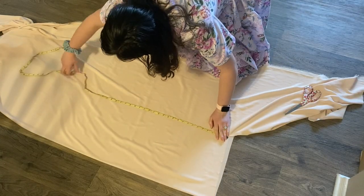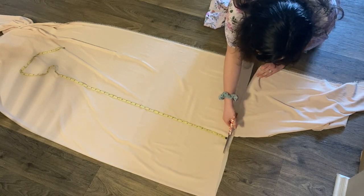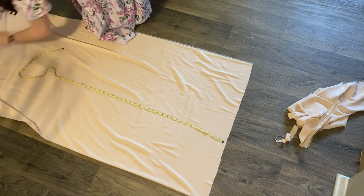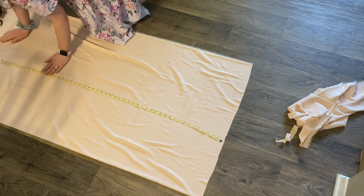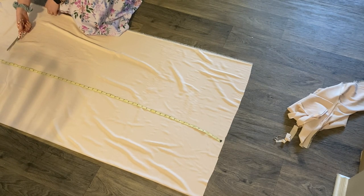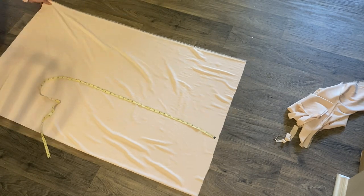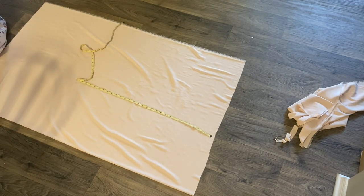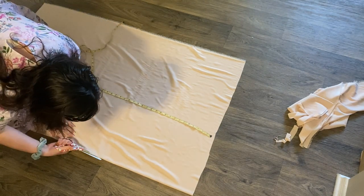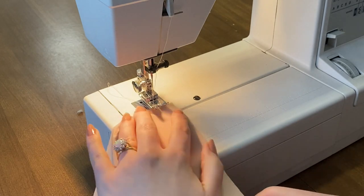Here I'm cutting out the skirt from the lining material. I have less lining material, so I'm cutting a generous amount but a little smaller than the organza, cutting out two rectangles — one for the front and one for the back.